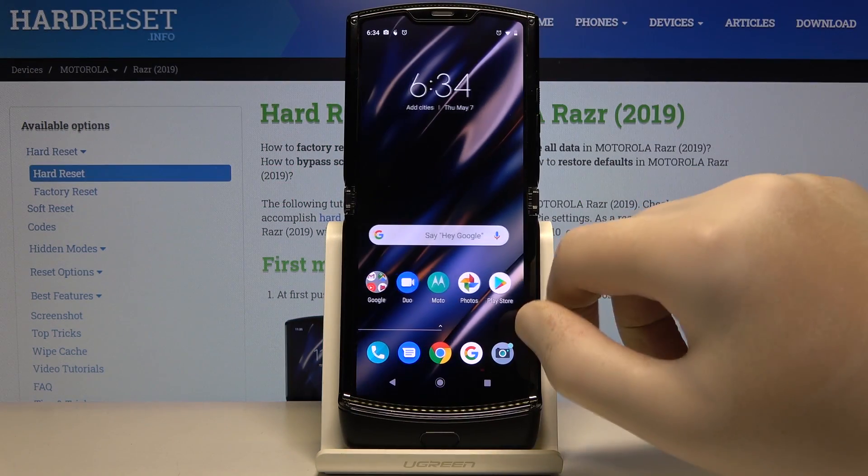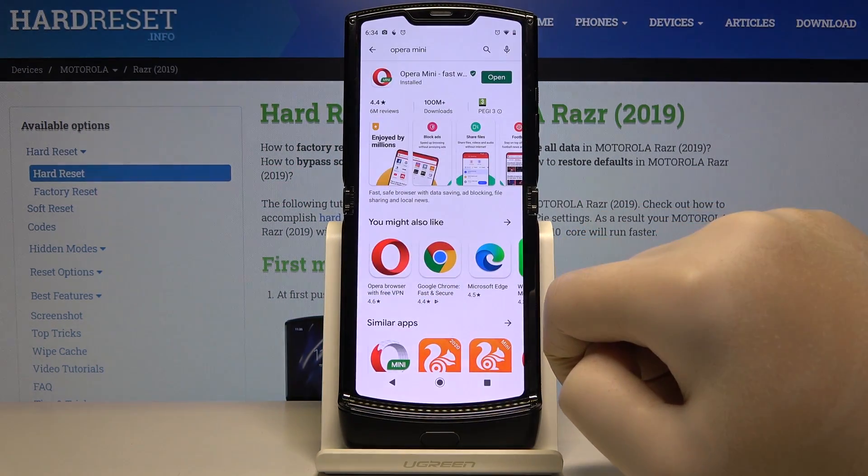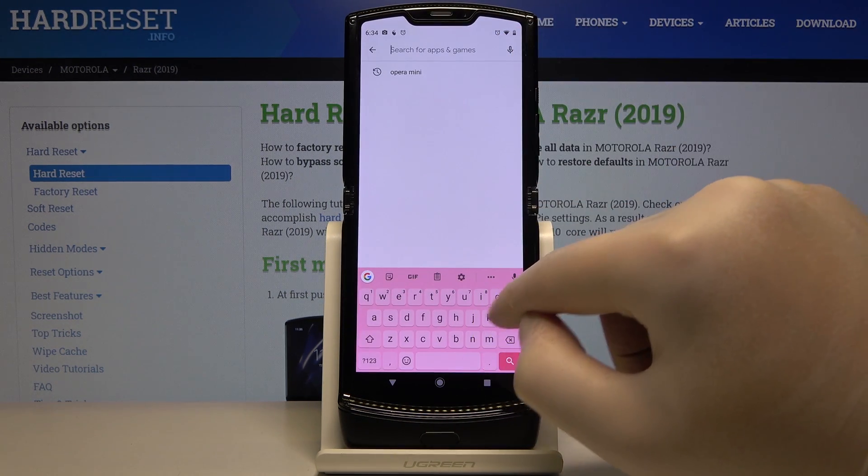Welcome. If you want to use Google Pay on your Motorola RAZR 2019 for the first time, you have to enter the Play Store, then click on the search and type Google Pay.